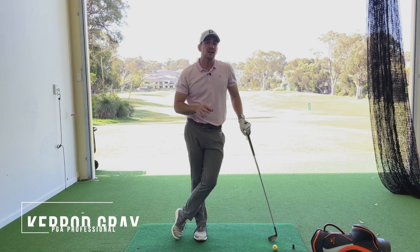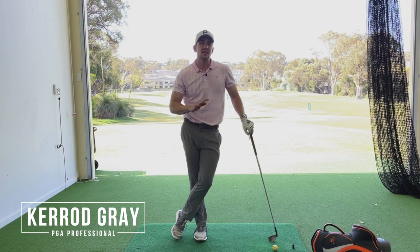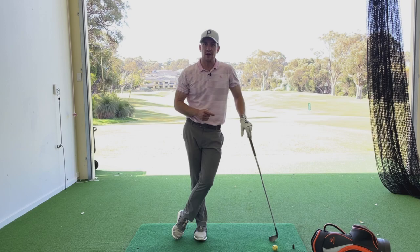If you're struggling with your contact and you feel like your arms and your body are not quite working in sync, stay tuned. I've got a great drill using two tees which is really going to assist with your connection and getting a better strike on that golf ball. Let's get into it.